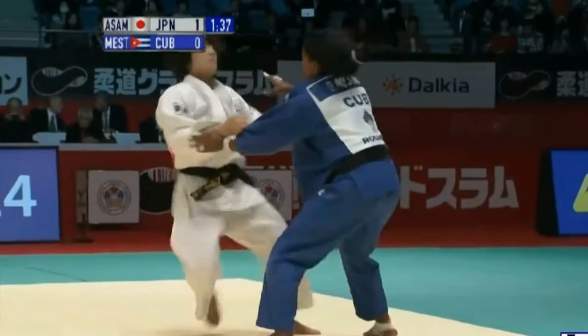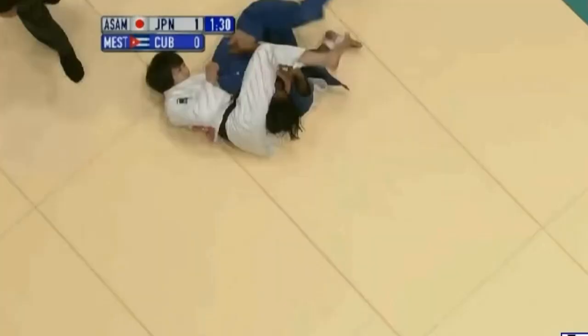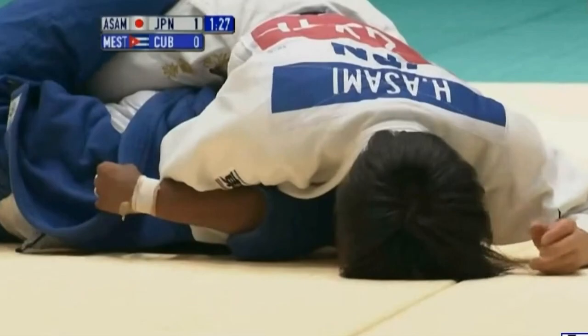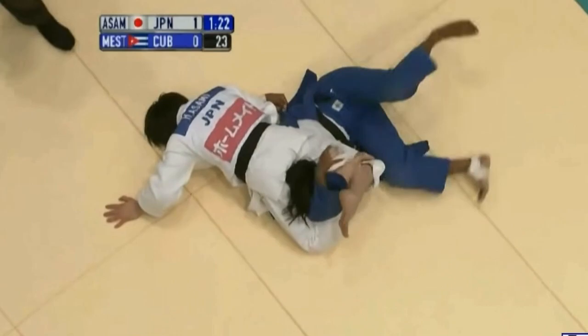She had some success using the yoko sankaku against the turtle position. A unique point of her yoko sankaku was her leg positioning. Notice how she places the upper leg over the bottom leg.